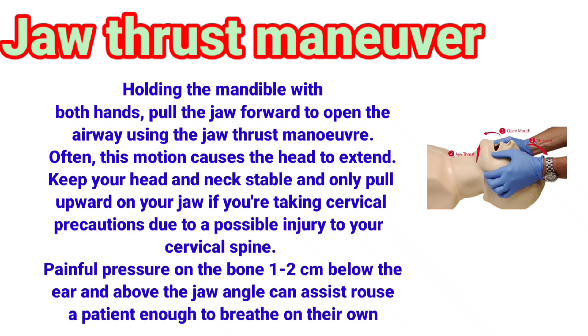Keep the head and neck stable and only pull upward on the jaw if you're taking cervical precautions due to a possible injury to the cervical spine. Painful pressure on the bone, 1 to 2 centimeters below the ear and above the jaw angle, can assist in rousing a patient enough to breathe on their own.